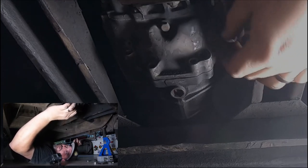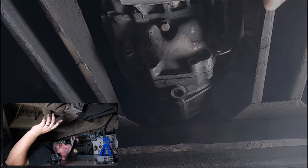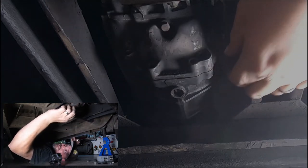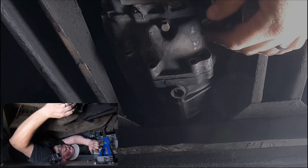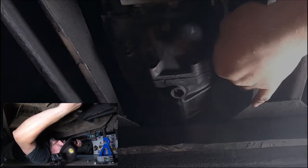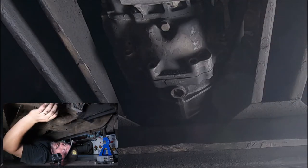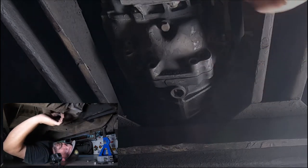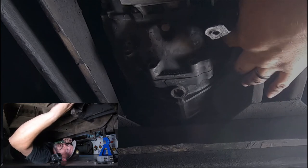A couple things that are important, and a couple things I do differently than the instructions say. First, what's very important is this ground strap — you want to make sure that you reconnect that and that it's clean, because this is the ground for your motor and your transmission. It grounds everything to the chassis. Second thing, and this is where I differ from the instructions — I'll back a stud out just a hair. It's still in there all the way, just enough to where I can get a nut on it and get that plate on there.